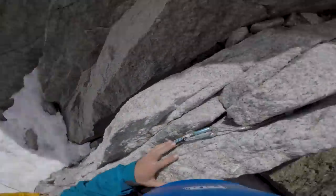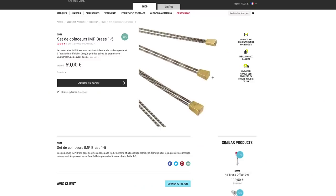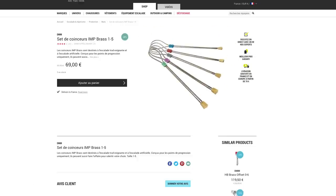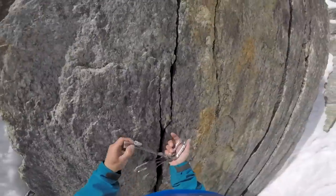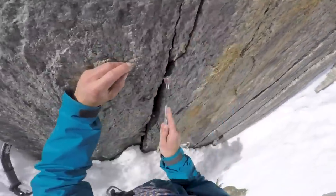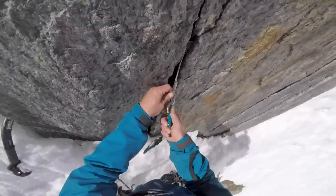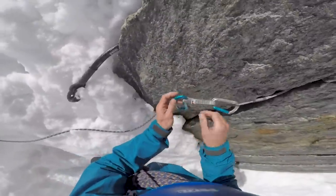From this angle of shot you can clearly see what I'm doing with the gear on this section. I'm using a nut — a bit of metal with a wire loop attached to it that you put into a crack, then attach a quick draw to that wire and attach the rope to the quick draw. What you're looking for is cracks that go down into a V or constrict. That way you can put your nut in, find the point where it stops and is stuck, give it a little tug, clip it and move on.